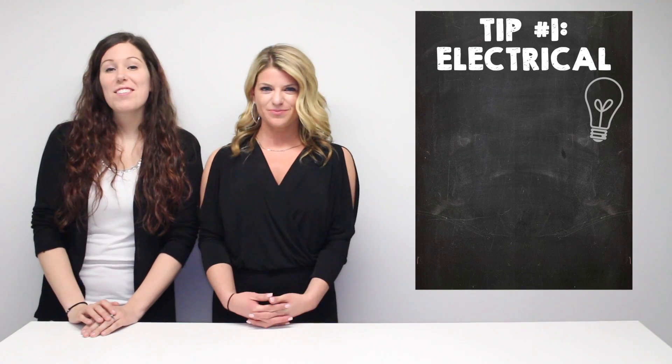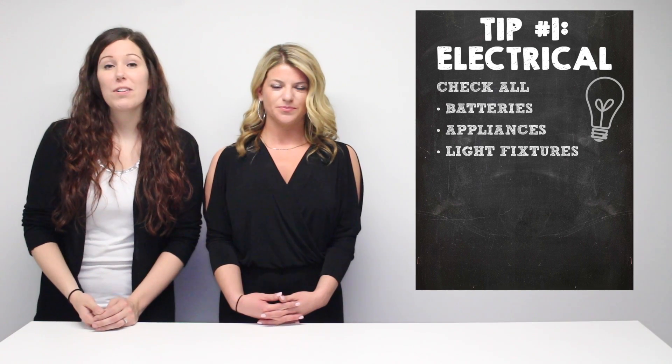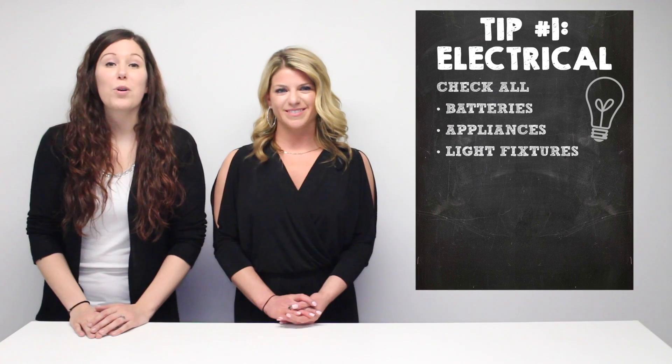Tip one: electrical. This includes checking your batteries, all your appliances, and also your light fixtures. Just make sure you check all those elements before you leave to make sure they're in working order.